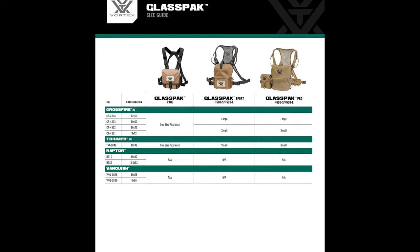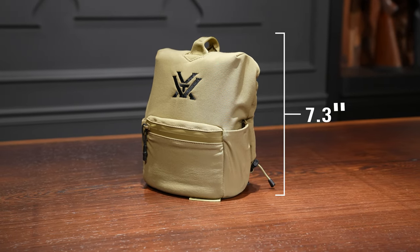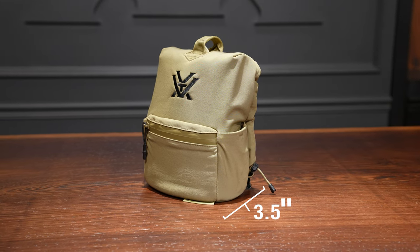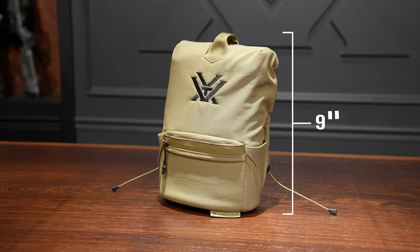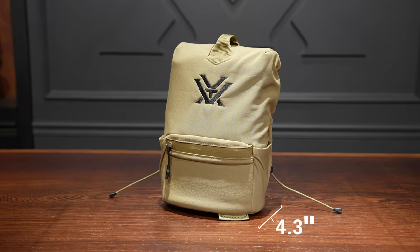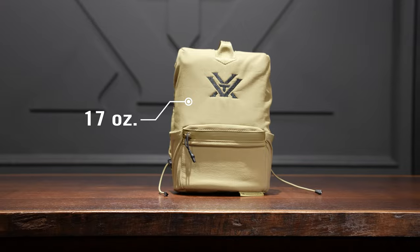If you head to our website, you can find a sizing guide for our Glass Pack binocular harnesses to see which size to get for your particular binoculars. To give you an idea on size and weight: the small size is 7.3 inches tall, 6.5 inches wide as seen here on the table, 3.5 inches deep, and weighs 14.2 ounces. The large size is 9 inches tall, 7.3 inches wide, 4.3 inches deep, and comes in at 17 ounces.